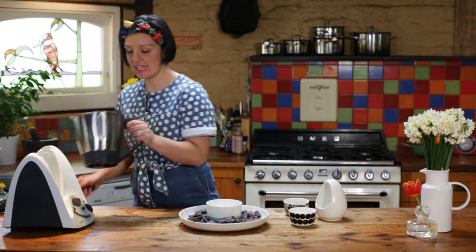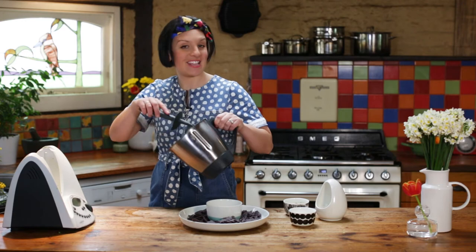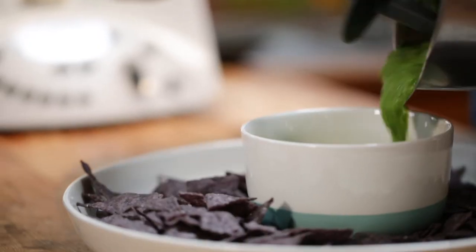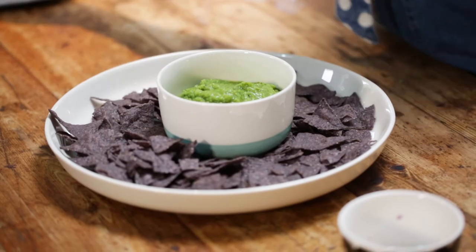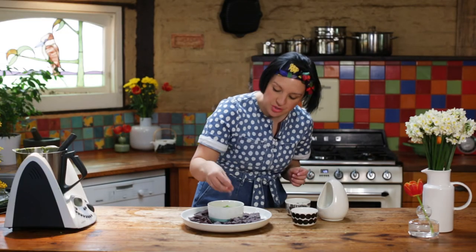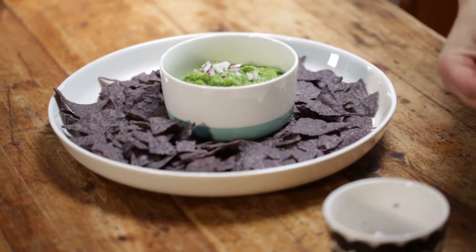Once you're happy with the consistency, have a little taste and adjust the seasonings if necessary. And then you can serve it straight up. This guacamole is best served on the same day that it's made. I like to garnish it with just a little bit of extra red onion and a few sprigs of fresh coriander.